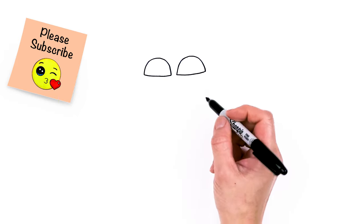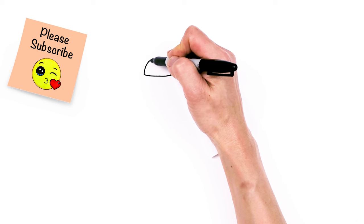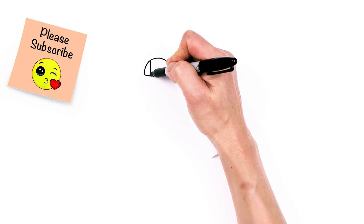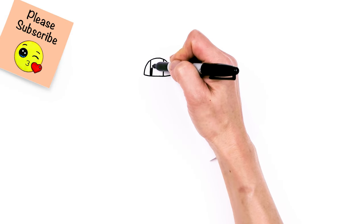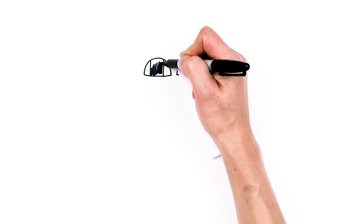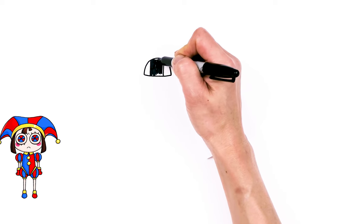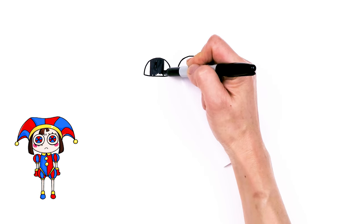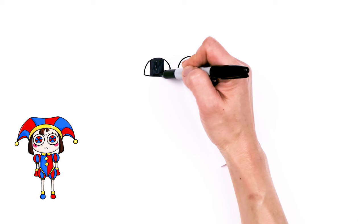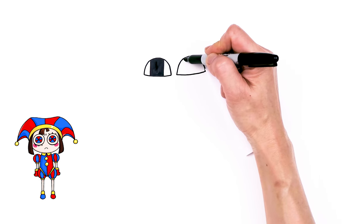It's a big opening for the eyes. Then from there we're going to come inside and come to the center — say about right here — and just draw a straight line, and here as well, and then shade this all in black.